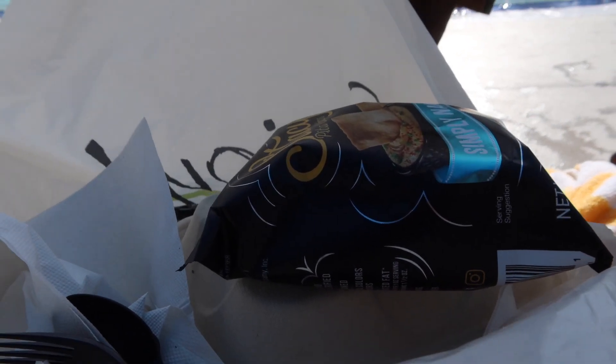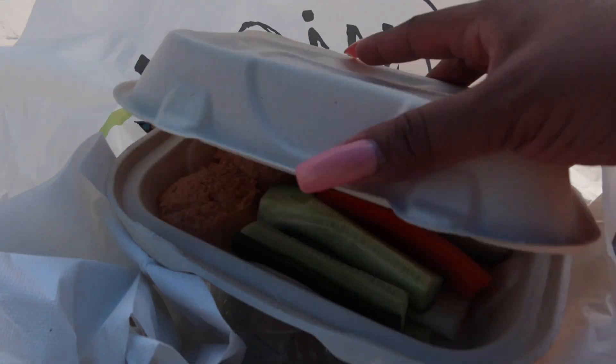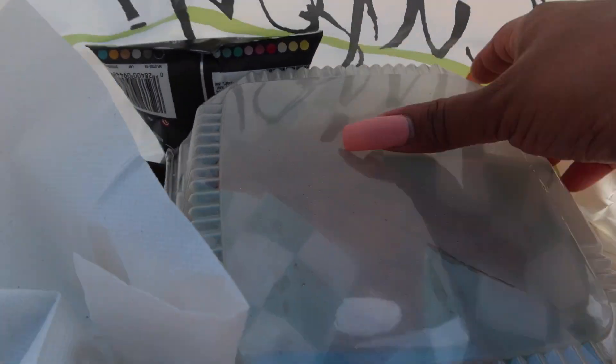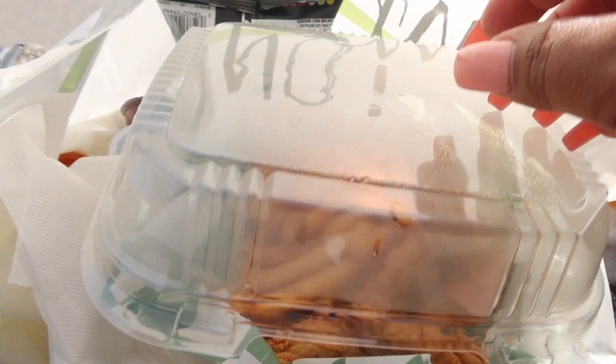So we got lunch — got some pita chips, hummus, carrots, and celery. We also got fries, chicken strips, and some wings. Okay, you don't have to eat the chicken, just eat the fries. Lunch time!